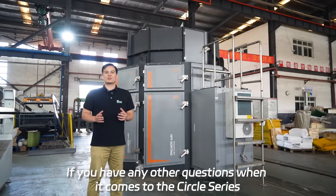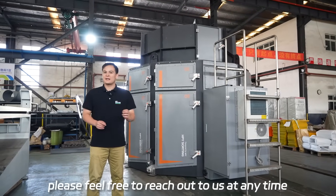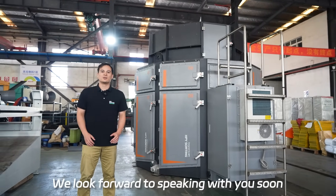If you have any other questions when it comes to the circle series or any of our other products, please feel free to reach out to us at any time. Thank you again for joining us to learn more about the upgrades and the uniqueness of the circle series. We look forward to speaking with you soon.